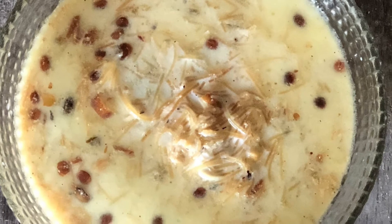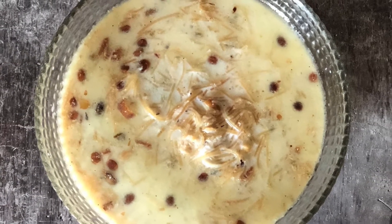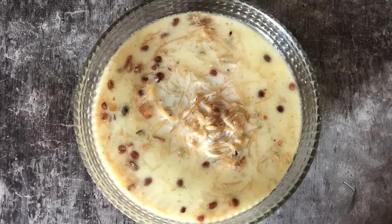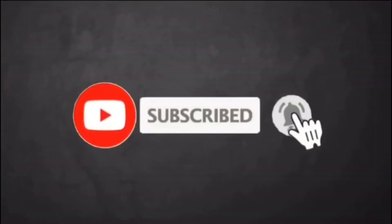With this special recipe, we wish Eid Mubarak to all. Do try this recipe and let us know how you like it. Like and share the video, and subscribe to the channel if you haven't already. Please press the bell icon to get all notifications from our channel.